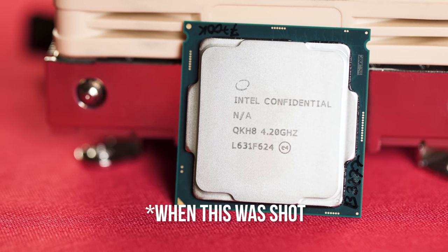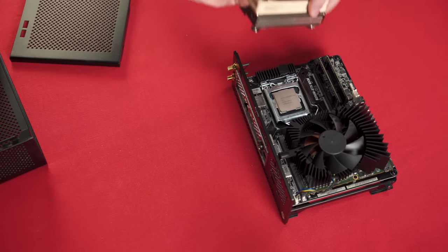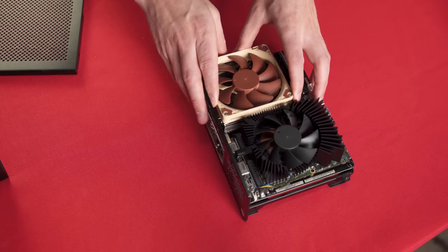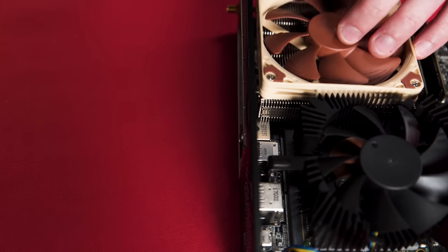The plan was to pair our GTX 1080 with the best consumer gaming CPU — an Intel Core i7-7700K with Noctua's slim high-performance NH-L9i heatsink. But this is where we hit our first snag with the DeskMini: cooler compatibility.